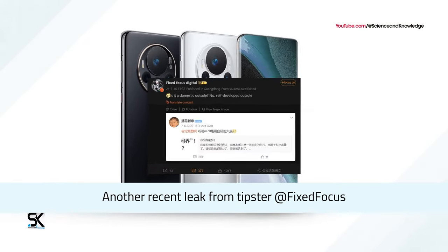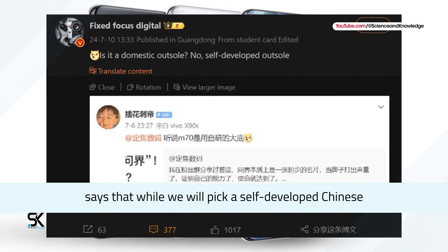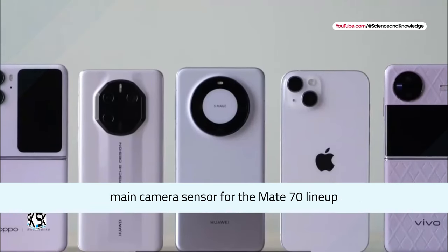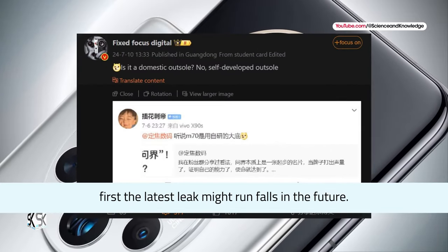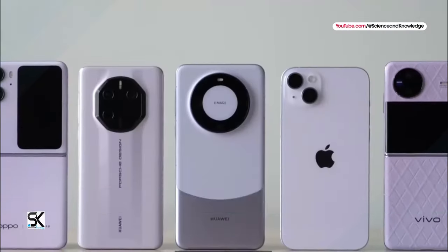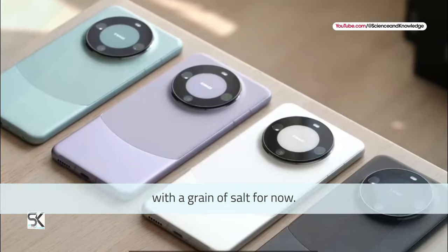Another recent leak from Tipster Fixed Focus says that Huawei will pick a self-developed Chinese main camera sensor for the Mate 70 lineup. Thus, the latest leak might prove false in the future. It's better to take this piece of news with a grain of salt for now.